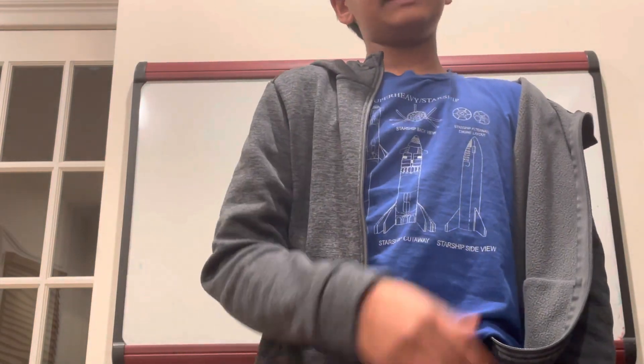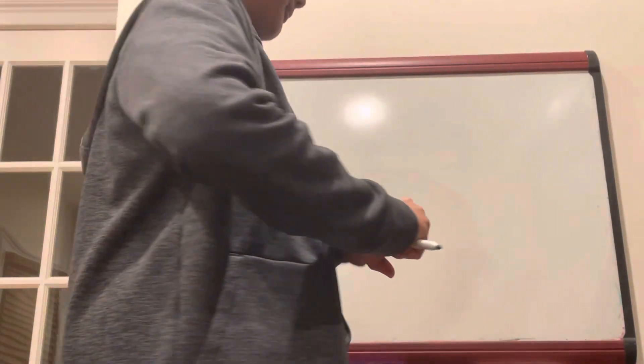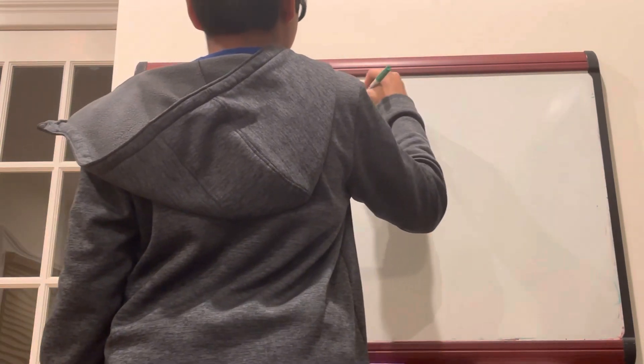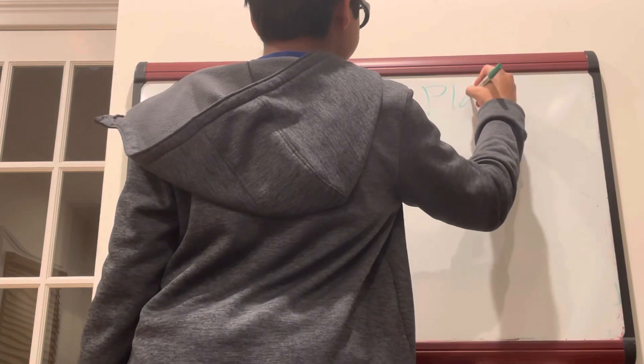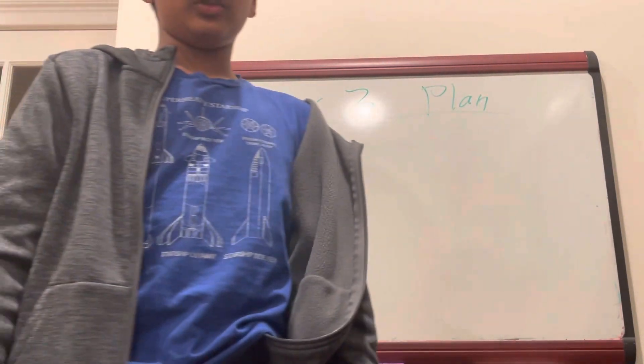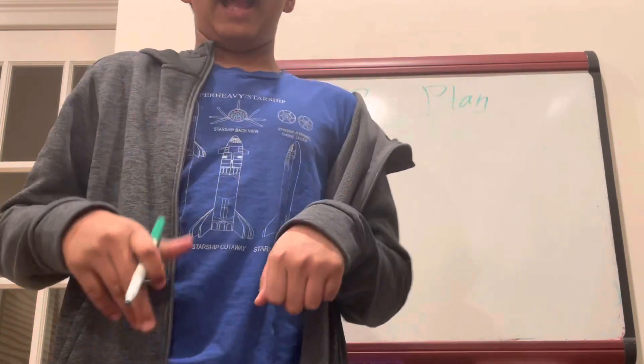Hey guys, welcome back! In today's video I'm going to show you guys the plan for Pioneer 3. This video will be our Pioneer plan. If you guys haven't watched my Pioneer 2 launch, go back before watching this video, watch that, and then come back.